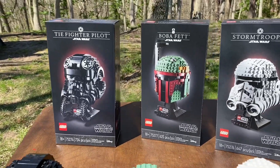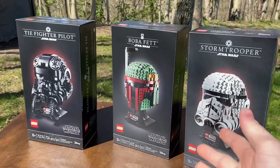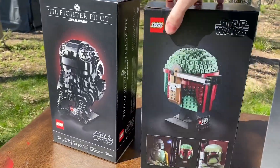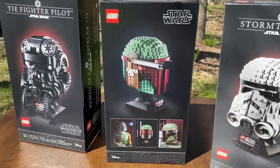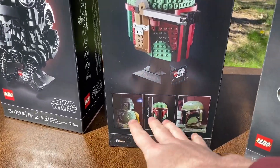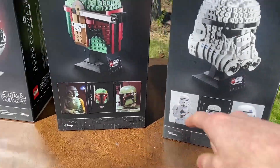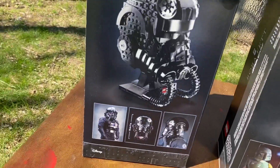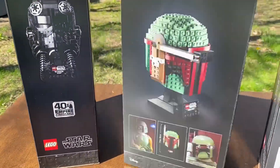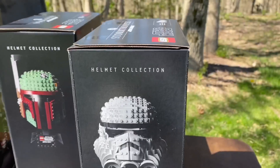The first thing I want to get out of the way is the beautiful box art. If you just look at this, they each have this incredibly clean black box. On the sides, you've got details all the way around showing more features that the bust or the helmet might have. You've got some images of the actual like versions of it down here, and then on the other side you actually have a 40th anniversary of Empire signifier, and it says helmet collection on the top.